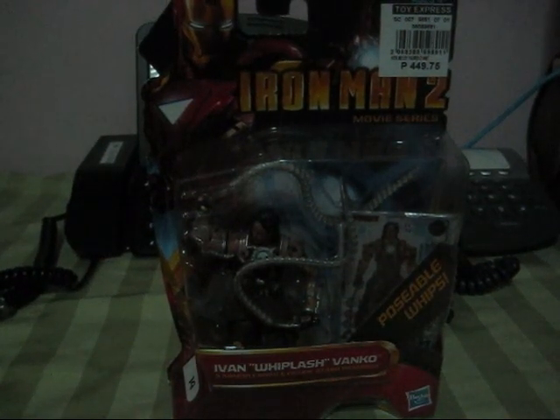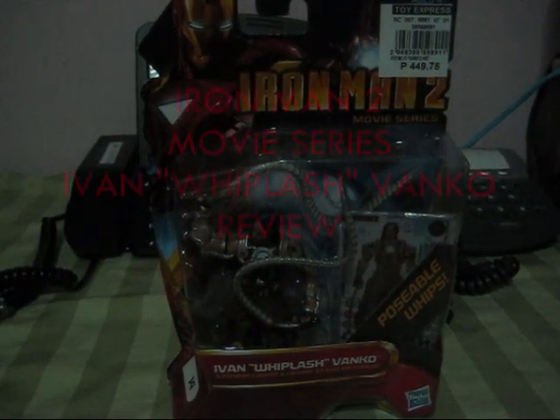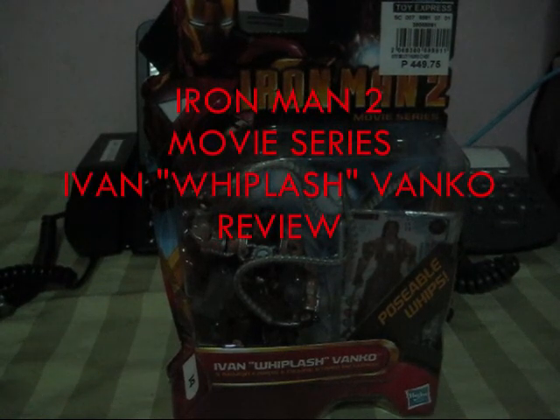Hi, fellow action figure collectors and Iron Man fans. This is my toy review of Iron Man 2 movie series.